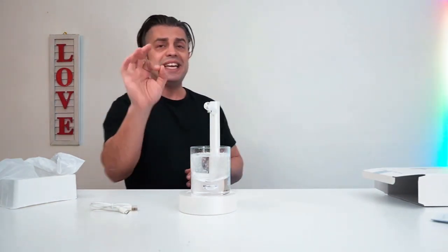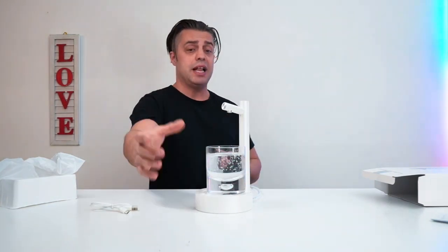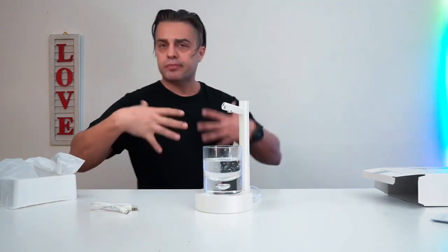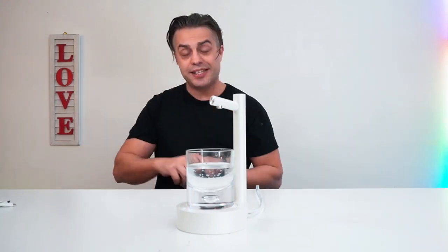As you can see, it pours perfectly in order for you to stay hydrated during the day, super easily. Let's pour straight from the five-gallon water — let's do it. Oh yeah, water is always good for the body to stay hydrated.